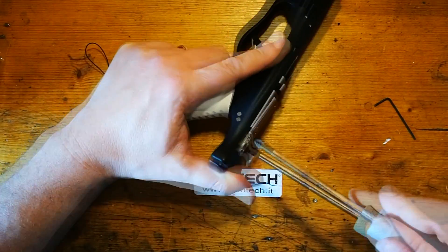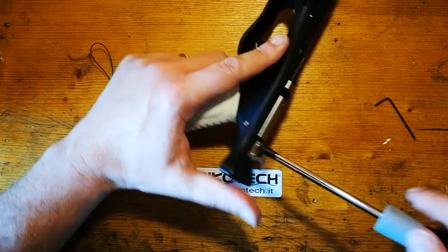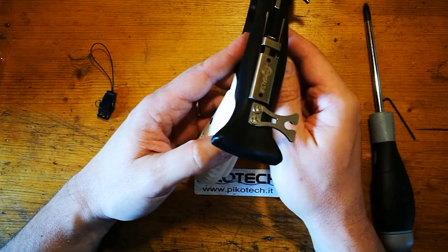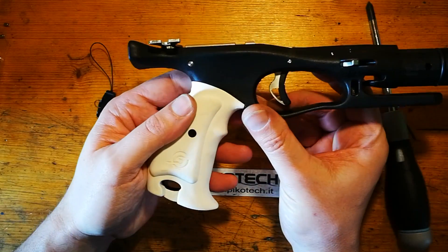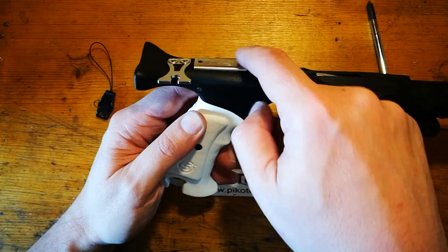Stringo il sistema. In questo modo abbiamo posizionato l'adattatore. Come vedete, la linea di mira rimane comunque pulita, quindi rimane alla stessa altezza.